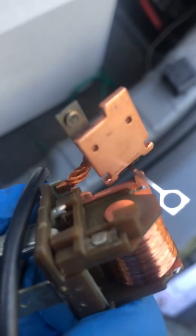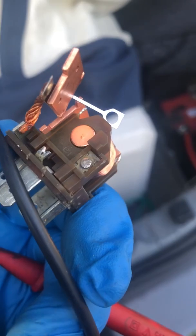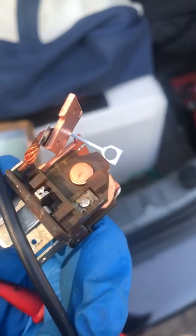Contact right there — the other side of the little pin, the contact inside. You pretty much just want to make sure that those are not all burned up. What I found was there's a little bit of pitting and a little bit of ash buildup or crust.